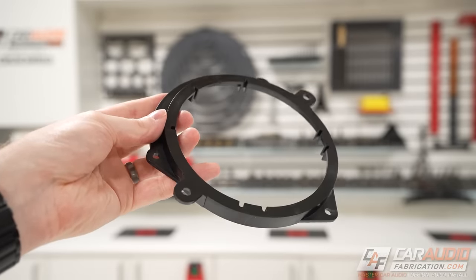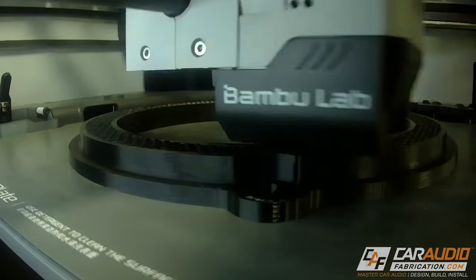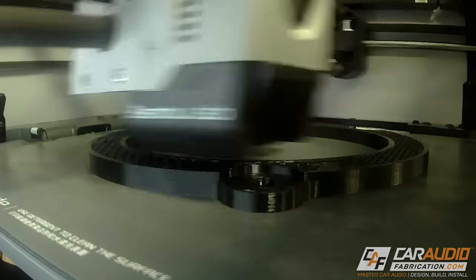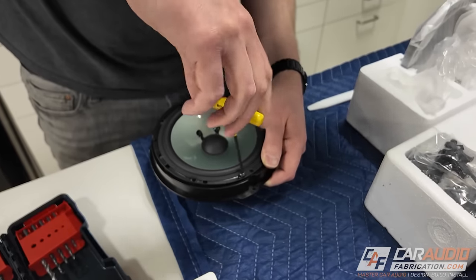You may be wondering why I chose to 3D print these speaker adapters instead of using off-the-shelf ones. To be honest, it's because I recently got a new 3D printer and wanted to try printing a larger ABS part. That said, making custom adapters has real advantages — one being that we can control the actual thickness of the adapter, which helps fine-tune how far the magnet sits into the door, preventing clearance issues, and controls how close the speaker gets to the factory grill. With 3D printed adapters we can also fine-tune the bolt circle to perfectly match our aftermarket speaker.